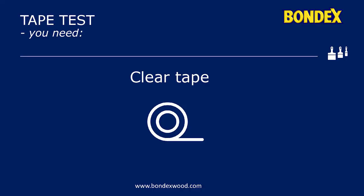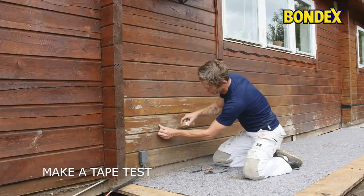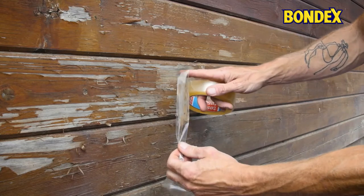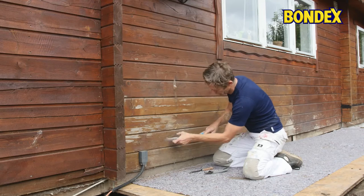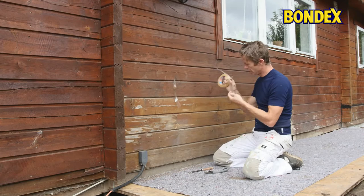Before you start, make a tape test to show if the wood is ready for treatment. Put tape directly on the wood and pull it off again. If you can see loose wood fibers on the tape, you need to sand again. Recheck by repeating the tape test. When you're satisfied with the result, you can begin the treatment.